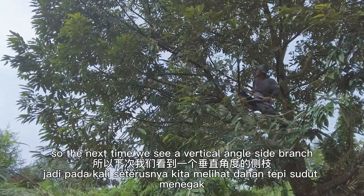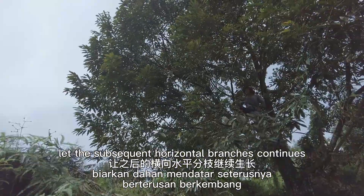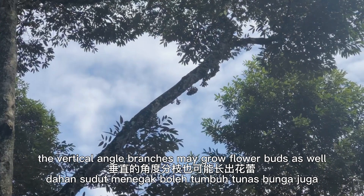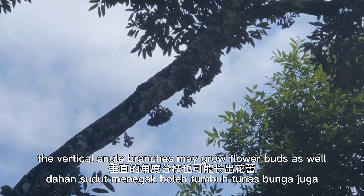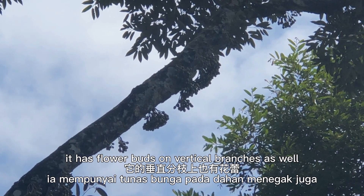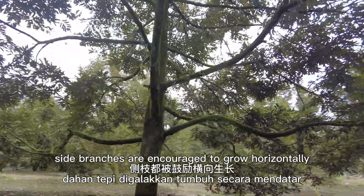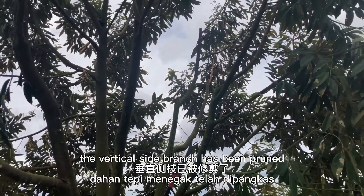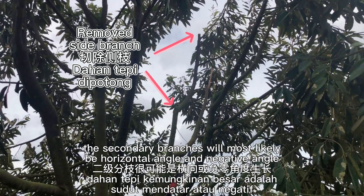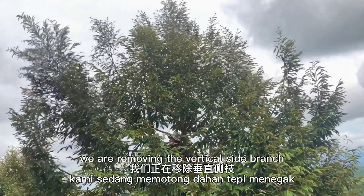With that observation in mind, we understand flower buds mostly appear on horizontal branches. So the next time we see a vertical angle side branch, we will prune it away and let the subsequent horizontal branches continue. However, when trees come to bigger ages, the vertical angle branches may grow flower buds as well — as we can see from this 20-year-old tree. To maximize productive branches, side branches are encouraged to grow horizontally. As we can see from this tree, the vertical side branch has been pruned — no worries, the secondary branches will most likely be at a horizontal angle and grow flower buds. This is another example: we are removing the vertical side branch.